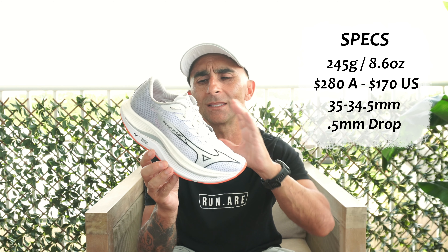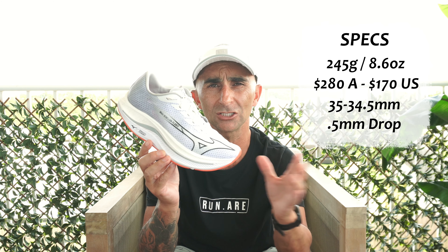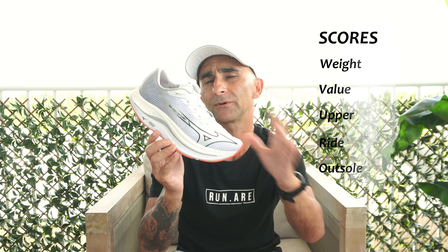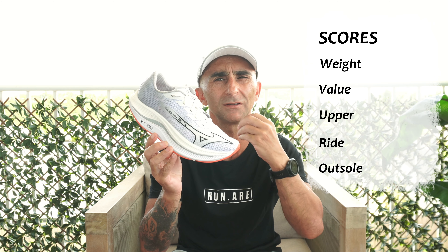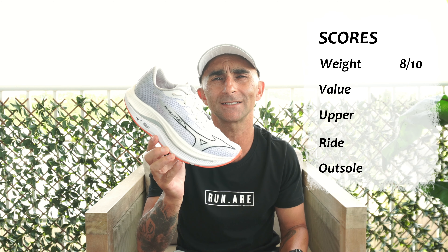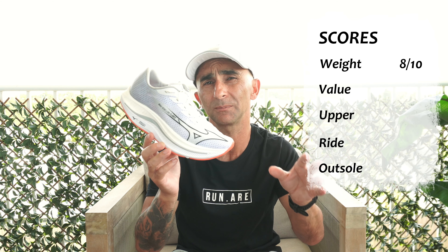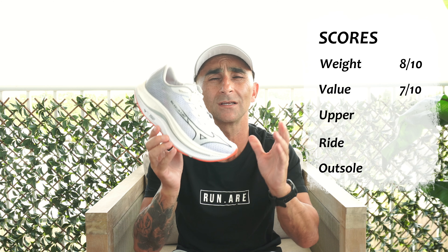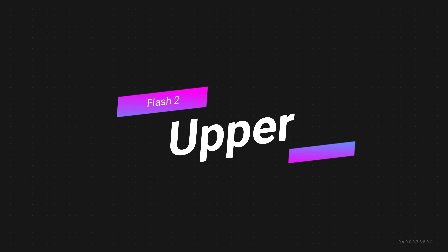For our stack heights, 35 and 34.5, giving us a 0.5mm drop. But if you've seen my other reviews about this shoe, that absolutely means nothing here because it's got this crazy geometry. In our scores, I'm pretty happy about the weight — I love it within that 8-ounce mark, especially for a training shoe: 8 out of 10. And on price, I'd love to see it a little cheaper, around that Saucony Endorphin Speed price point: 7 out of 10.